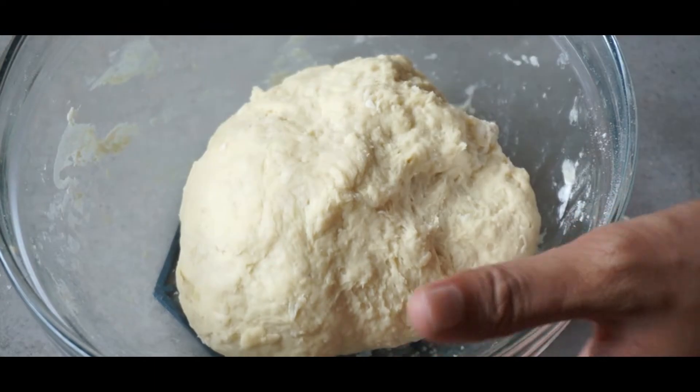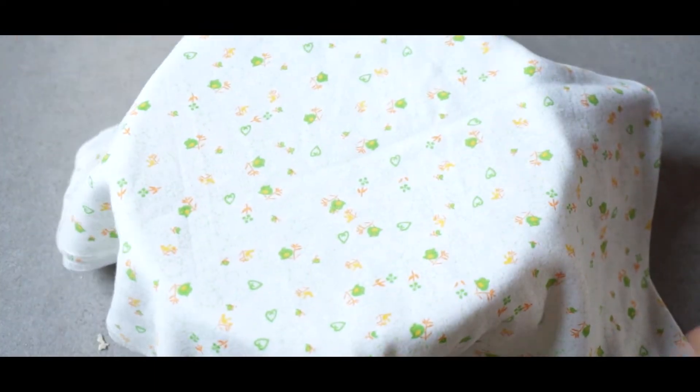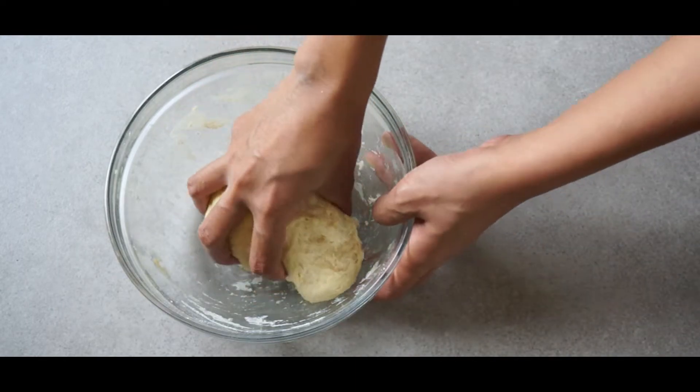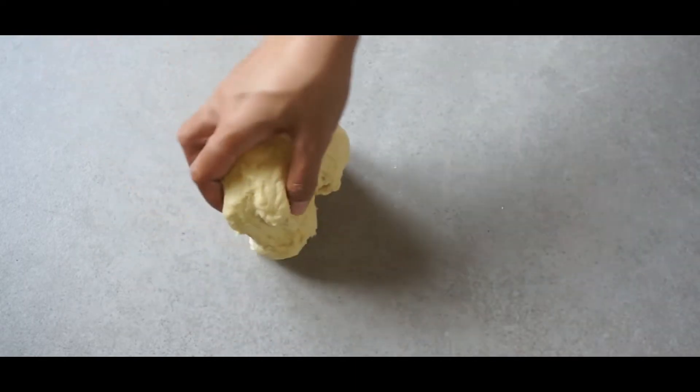Once you're done, cover the dough and let it rest for about 10 minutes. Now take out the dough and we're gonna knead it a bit. If it's too sticky, go ahead and add a little bit of oil or flour.